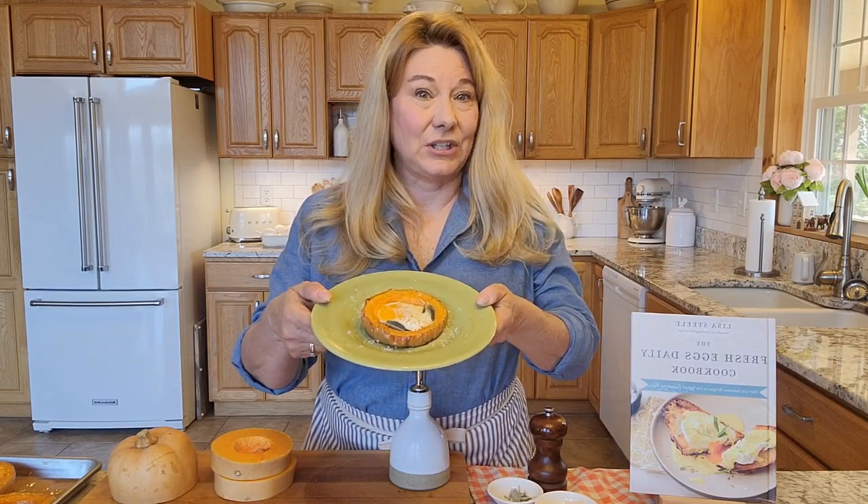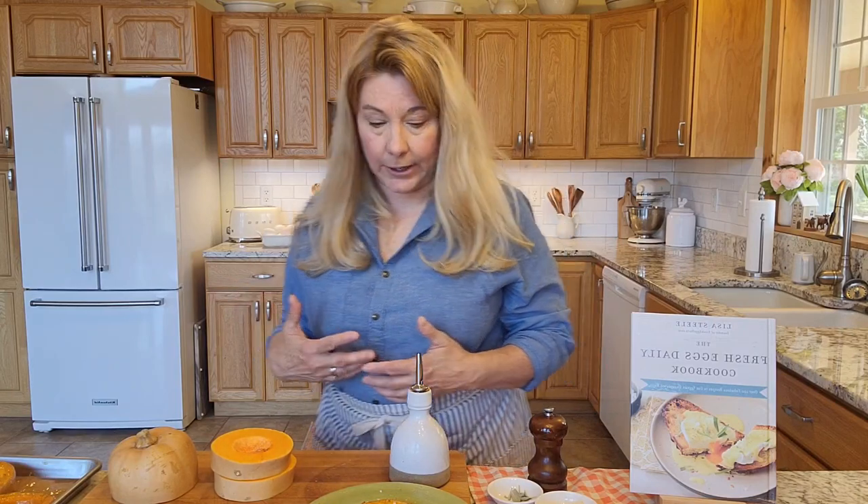I want to show you one of my favorite recipes from the Fresh Eggs Daily cookbook. Today we are going to make eggs baked in butternut squash rings. This is a super hearty dinner option. It's great if you're having people over and someone doesn't eat meat, or if you're just trying to cut down on the amount of red meat that you're eating. It's just super healthy and low carb.